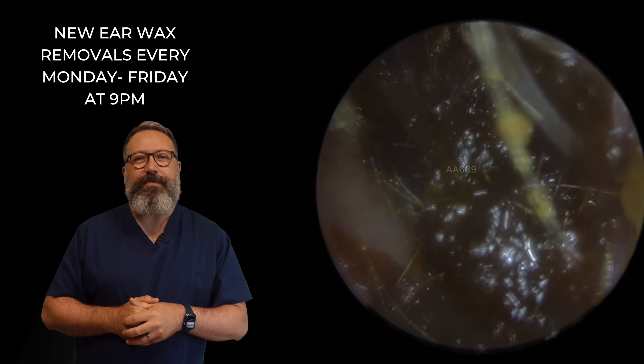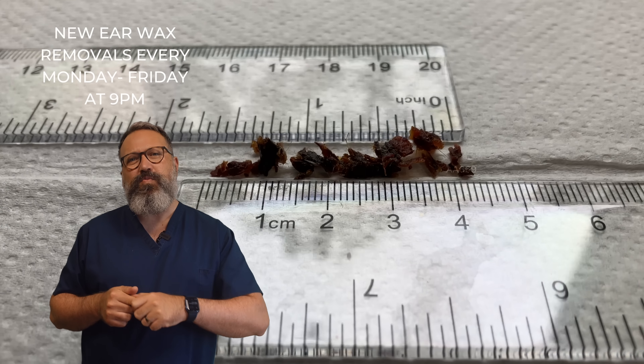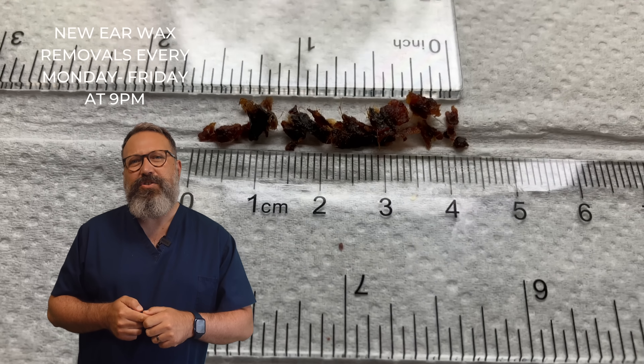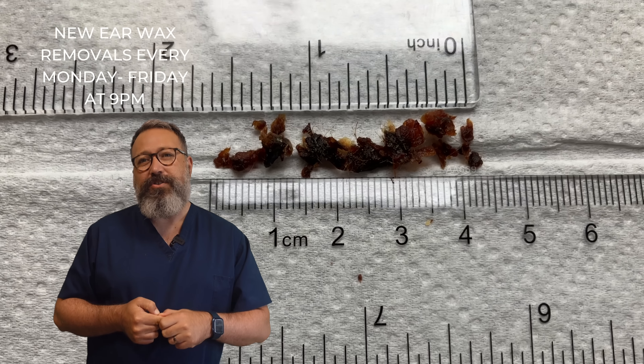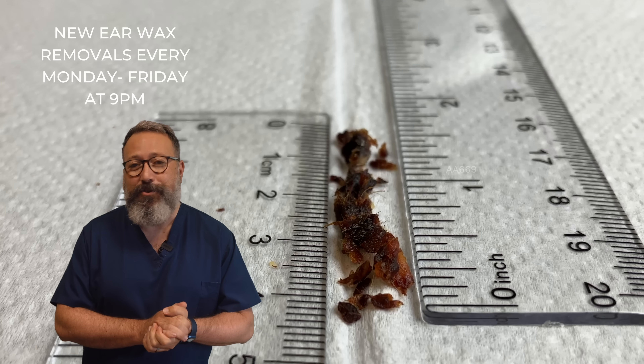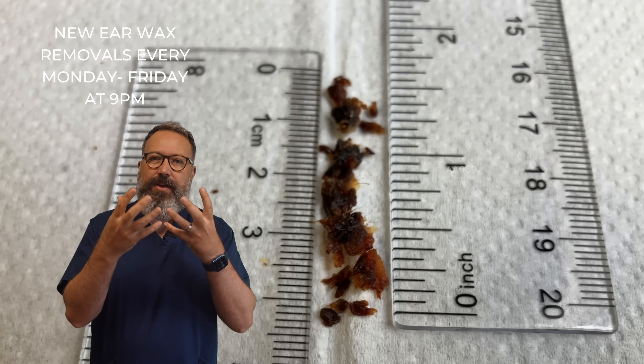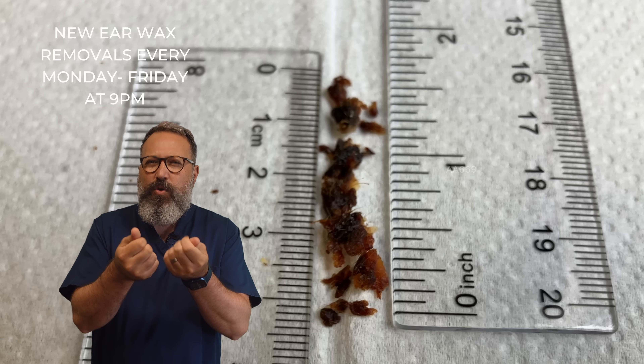Much, much better than when we started. So let's show you what we took out, shall we? So we've got four and a half centimeters — just over one and a half inches there. You could say just under one and three quarter inches — dealer's choice, whatever you fancy. But quite a bit. And very, very dark. And this is hard wax — it's really crumbly and quite angular as well.